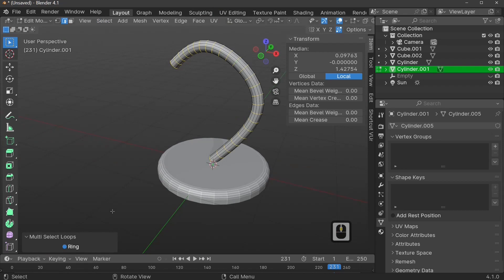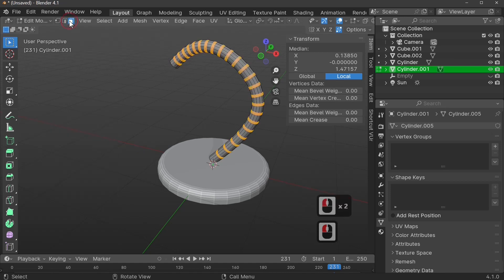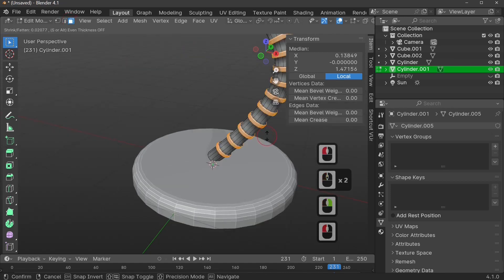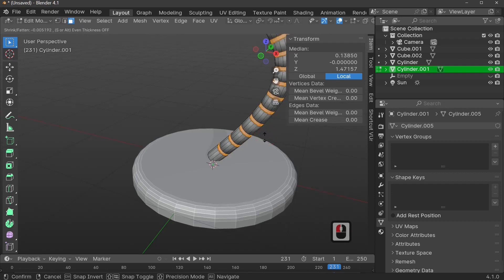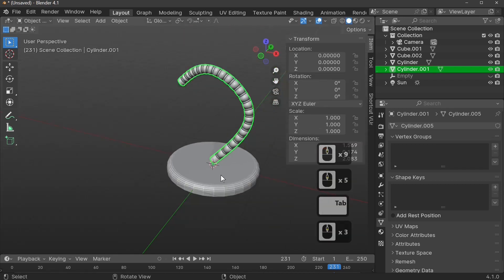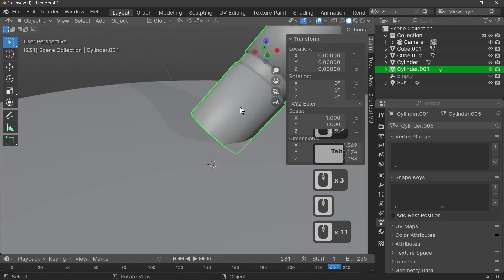Now add a bevel to these edge loops with Ctrl+B and increase it slightly. Switch to face select — now we can extrude these faces along their normals. I want to extrude inward to get that segmented flexible cord shape. Press Tab and we've got our flexible rings.